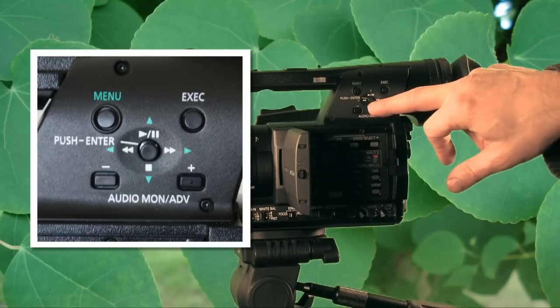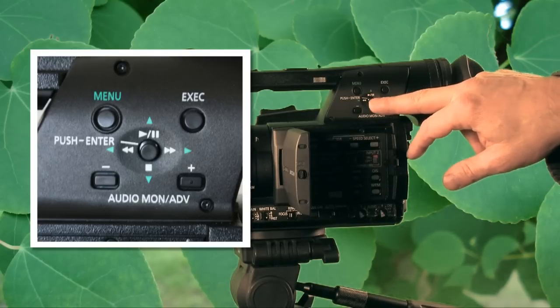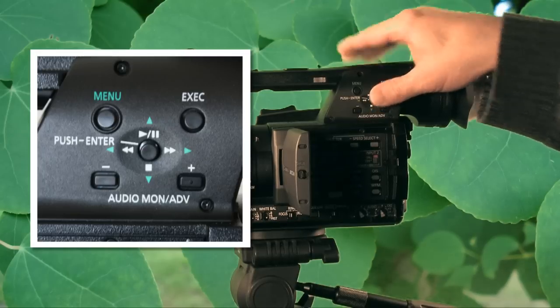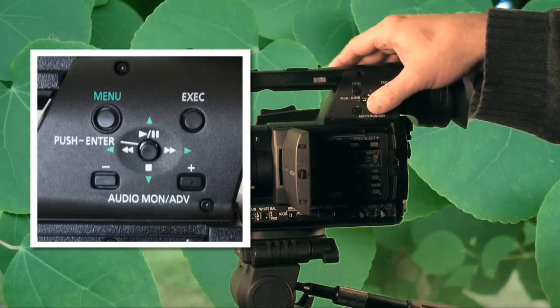One thing I really don't like is this little joystick — it's kind of wobbly and seems like it might fall out. But it is in there securely; it just has a flimsy feel to it.